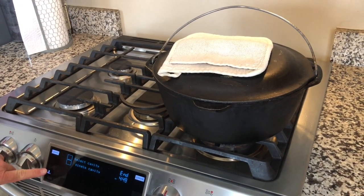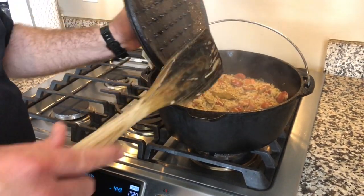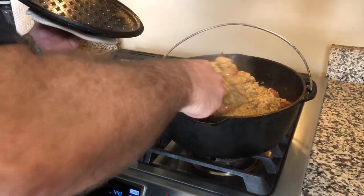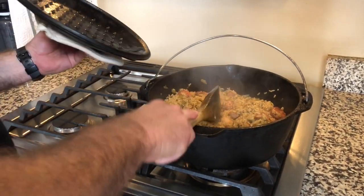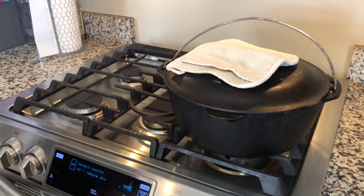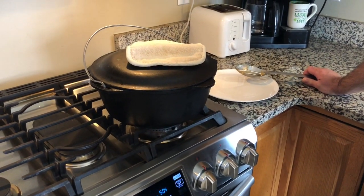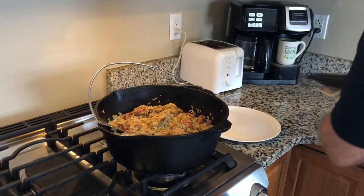20 minutes is up. Let's kill the heat, lift the lid, and give it one final stir. Looking good. Fold it in and make sure all the rice is coated. Put the lid back on and we're going to let it rest for 10 minutes. The 10-minute rest time is over — let's go ahead and lift the lid one final time.